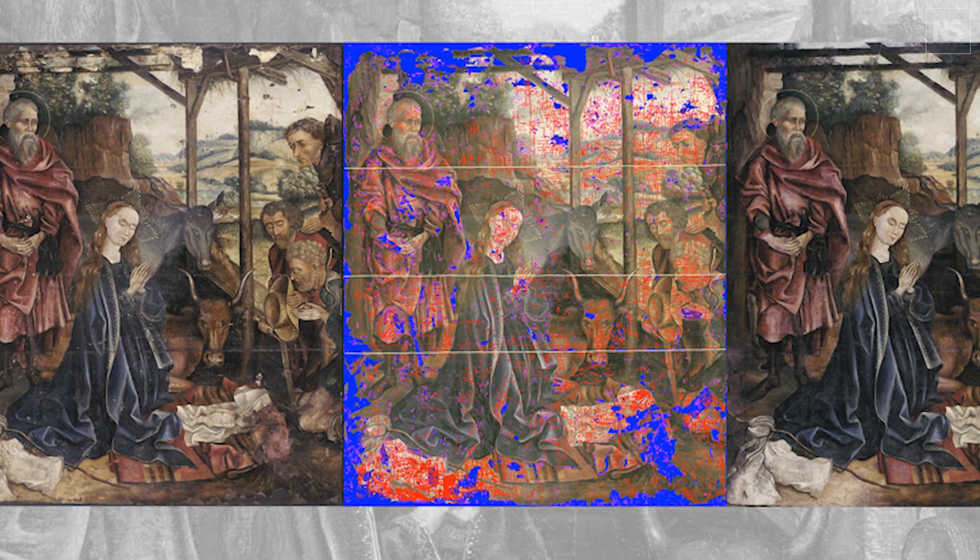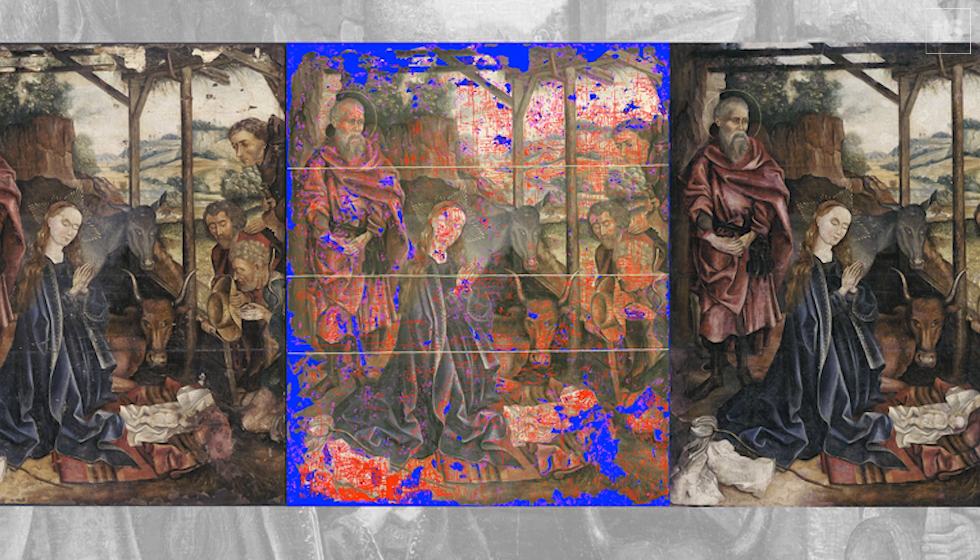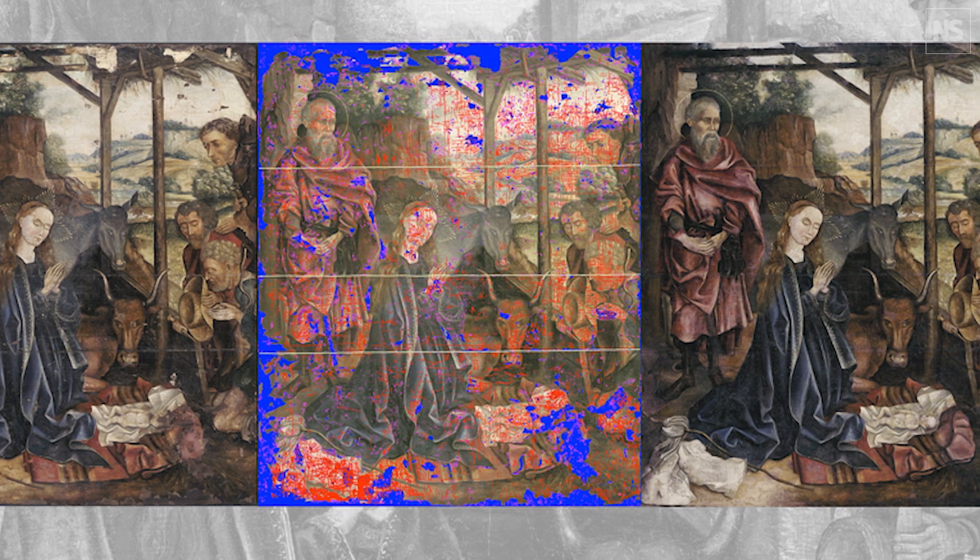Being able to apply a digitally restored version of the painting to restore the work, and do so in just a matter of hours, that's really unheard of and has the potential to dramatically reduce the expenses required to restore paintings that might not otherwise have conservation budgets available for them.